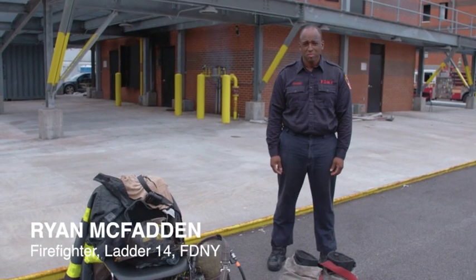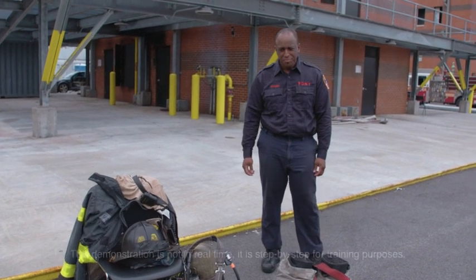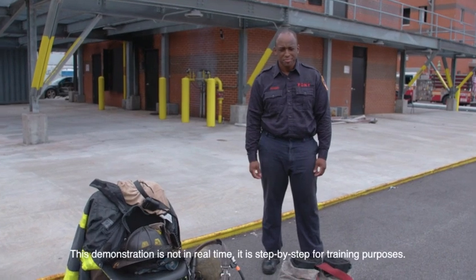We're here today with firefighter Ryan McFadden, 14 truck. He's gonna show the proper way to don his bunker gear.